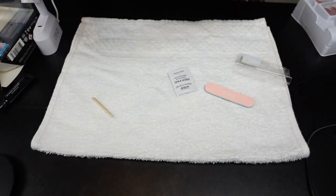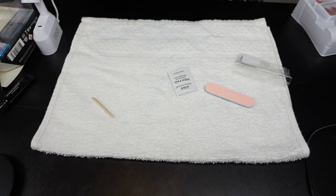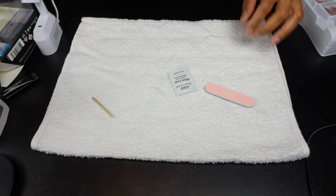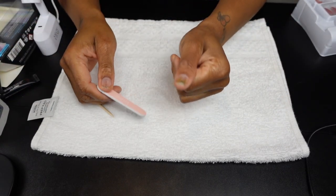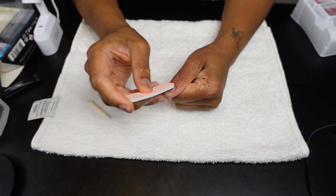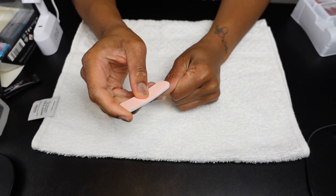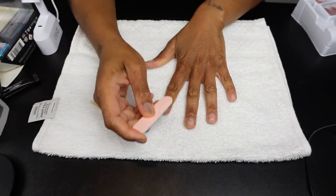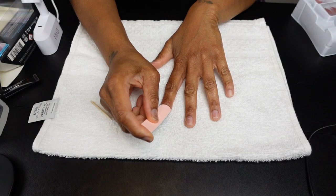It also comes with instructions, which I read because this is a slightly different process than what you'd normally do with regular press-ons. But regardless of whether you're using regular nail glue or a gel adhesive, the most important part of making sure your press-ons last is your prep work. I started using the file that came with the kit because I wanted to use it in its entirety.